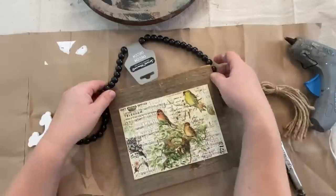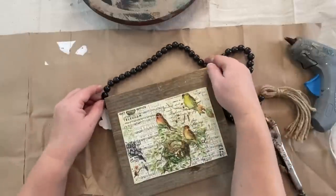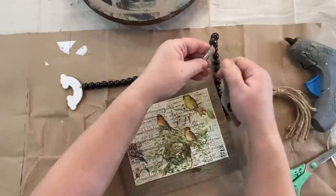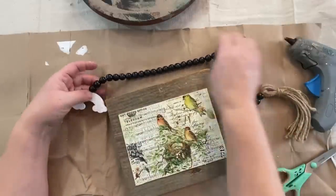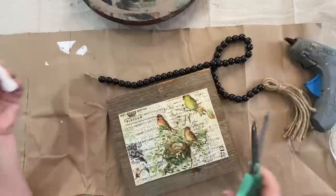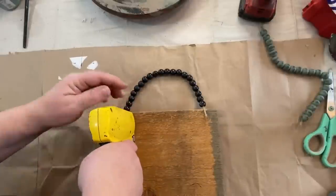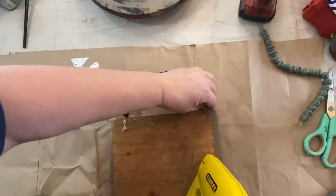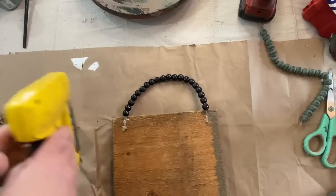I wanted something nice to hang the picture from, so I had this string of beads I got from Dollar Tree. It has a rainbow on one end and a tassel on the other end. I thought if I could cut it and remove a few beads on one end, I should be able to attach that to the back — which is what I did — and it worked really well. I did take the other half and paint those beads green over the black and then distressed it back, but I didn't like that green color with my picture so I just decided to go with the black. I will use those on something else — it was just the wrong color green.